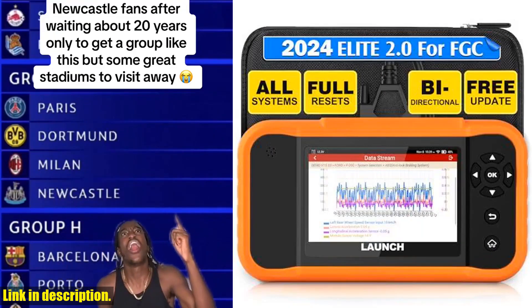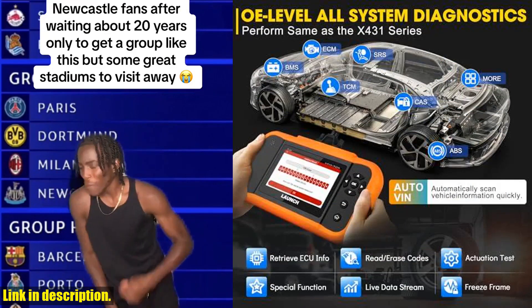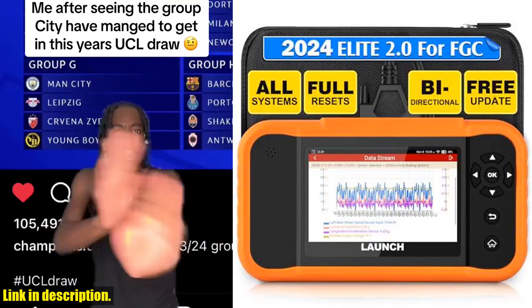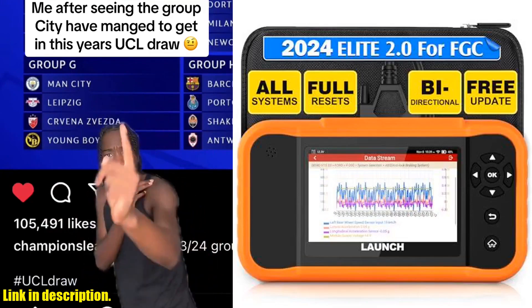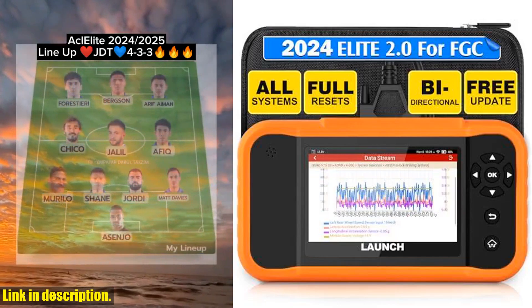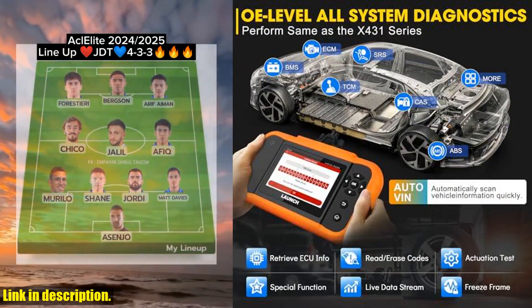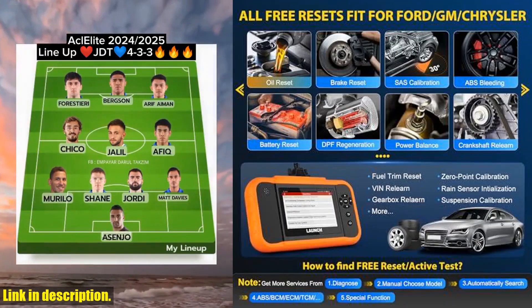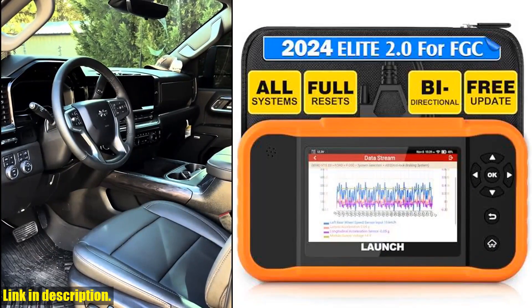With enhanced hardware and software, this scanner is faster and smarter than ever before. Not only does it come with a dismountable USB cable and larger memory, but it also boasts a powerful 4-core 1.3 GHz CPU and a lifetime free update. Plus, it covers all systems diagnostic and offers bi-directional control, making it a must-have for any car enthusiast or mechanic.